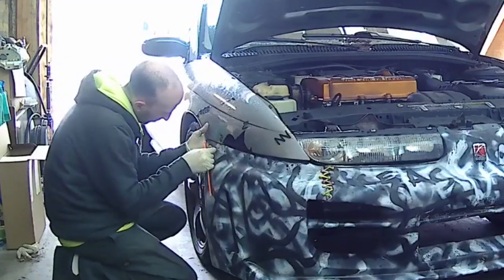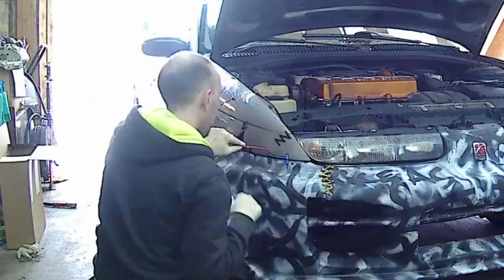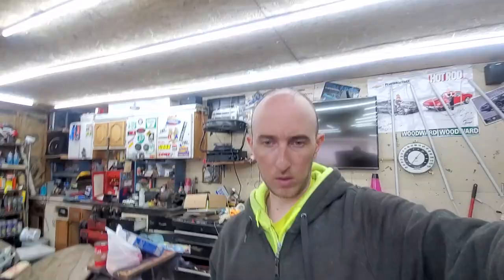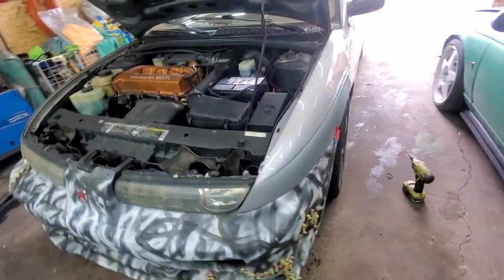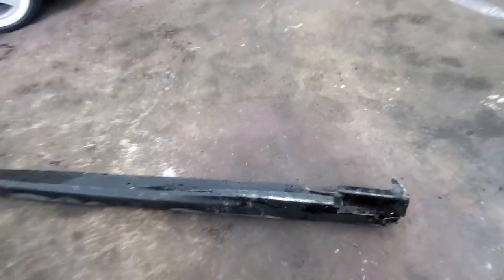Got that bumper all zip-tied on and it's not going anywhere — at least I hope not. I got four zip ties on this fender and then two zip ties holding on this side. Next thing I'm gonna do is change out the idle air control valve so I can get the hood closed, and then I have to lift the car up and cut the fender liner on the driver's side because it's currently down and there's nothing to attach to on this bumper, so I'm just gonna cut it off.